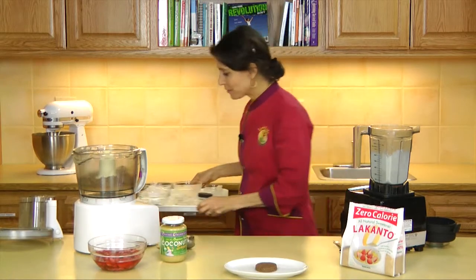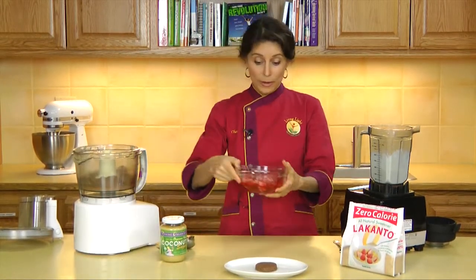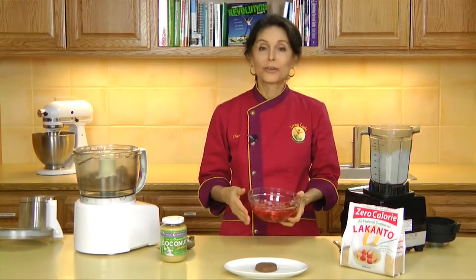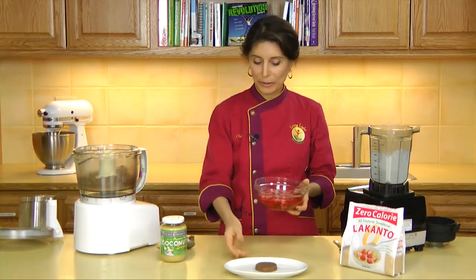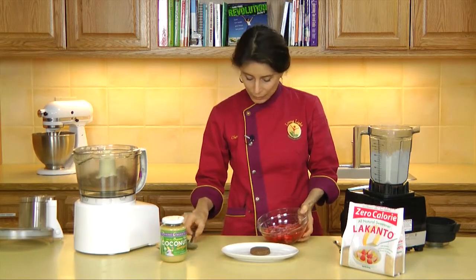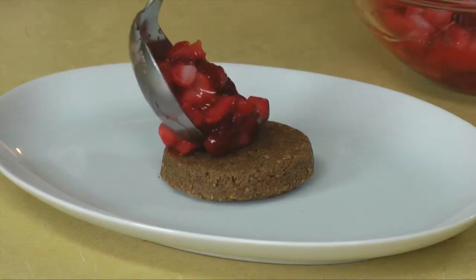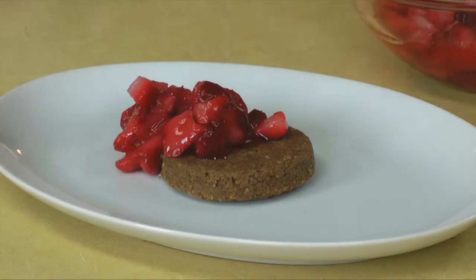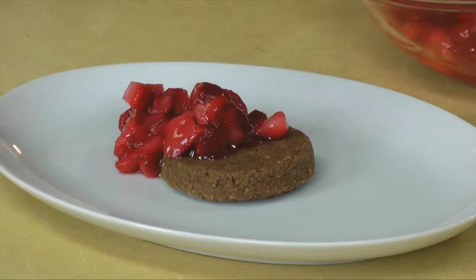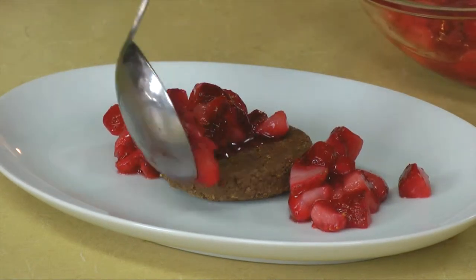And now all we have to do is add our strawberries. These were strawberries that I froze when they were plentiful, and of course fresh strawberries are wonderful too. You can use any kind of berries, especially low-glycemic berries like strawberries. But you could also use peaches. Now to plate it, we're going to add our strawberries. I've tossed them with a little bit of Lakanto just to bring out the sweetness, and you can add as much or as little as you like. This is smelling so good.